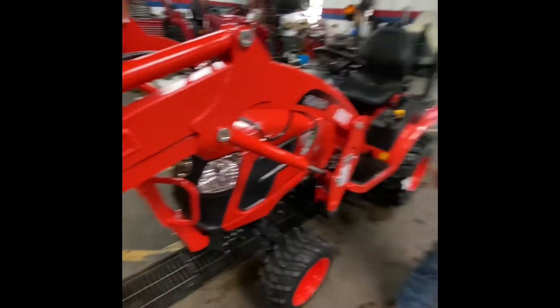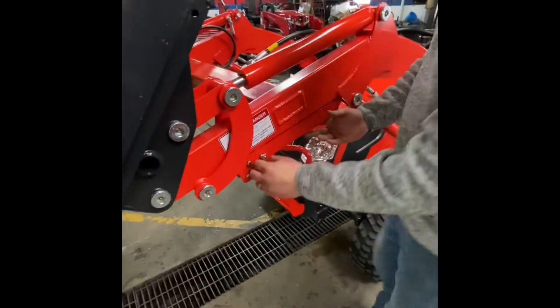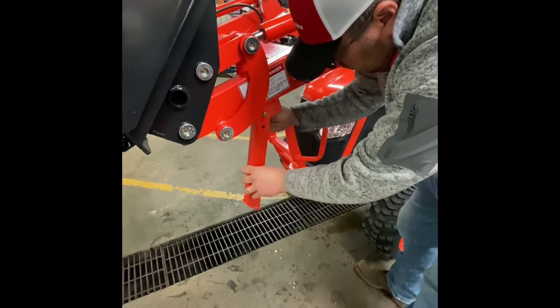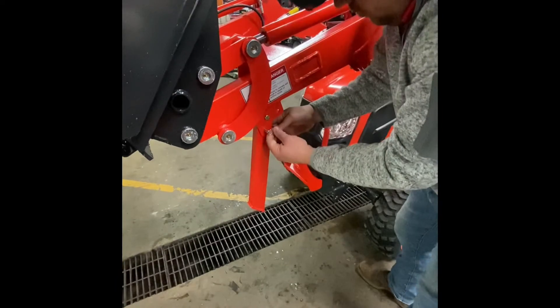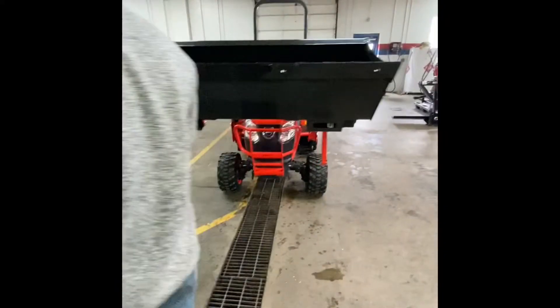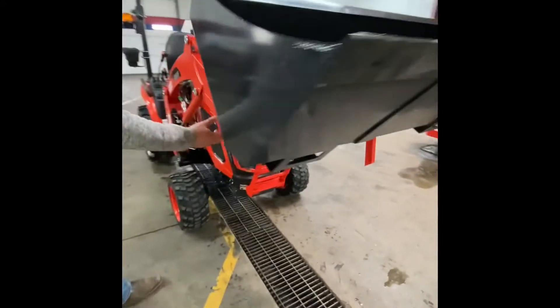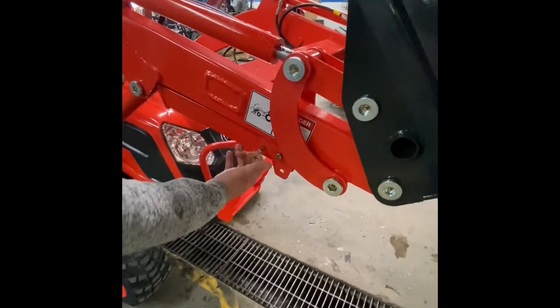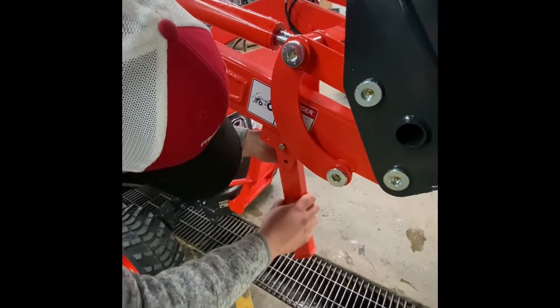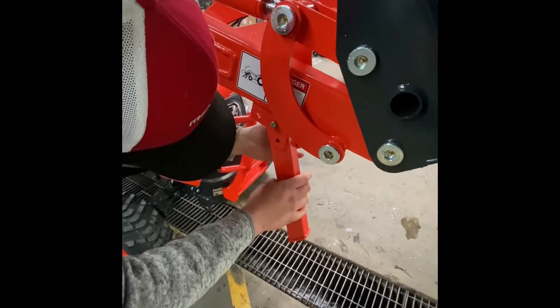First, we're going to have Antonio go ahead and drop our kickstands. You do not have to have the loader raised up this high — it's just a little bit easier to reach everything without having to bend down. We'll get the left-hand side of the loader, then move over to drop the right-hand side kickstand down into place. Just remove a simple pin, lower that arm down, and return that pin to the lower position.